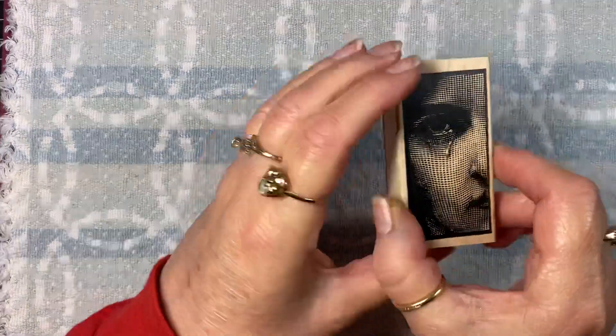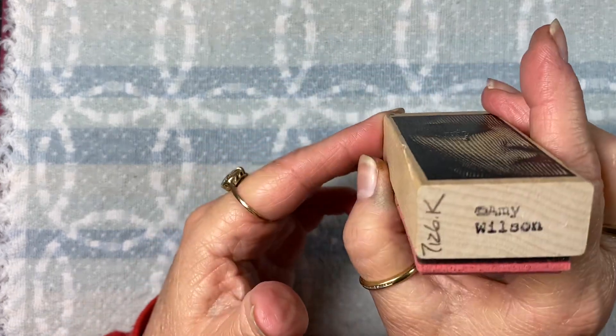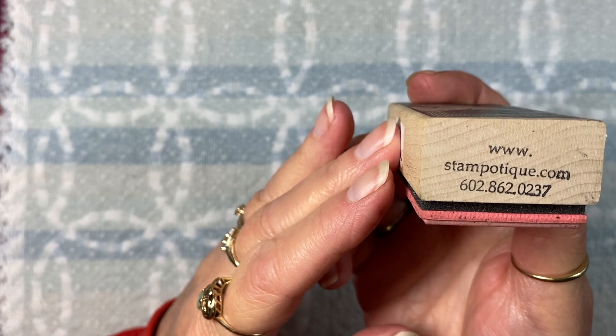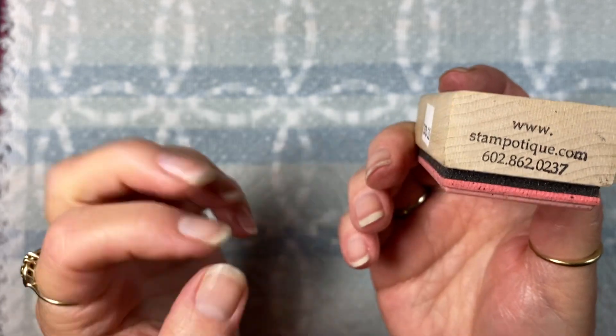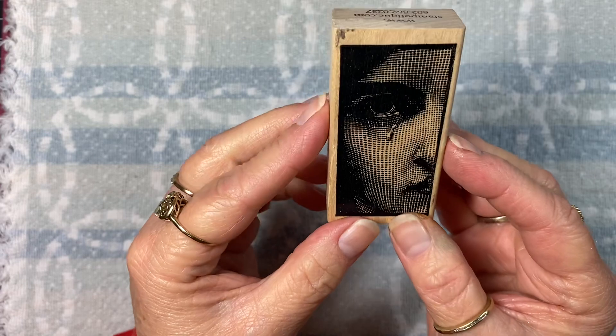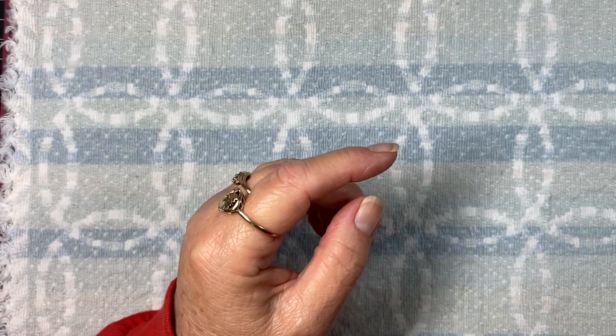First of all, I'm going to show you all the products I used to create my make today. I made one thing but I've used a lot of stuff. I used this stamp - it's been in my stash for a long time. It looks like the artist is Amy Wilson and it's a Stamp Boutique stamp. I really like their stuff - I like the artsy edginess to a lot of their stamps and I have quite a few of them.